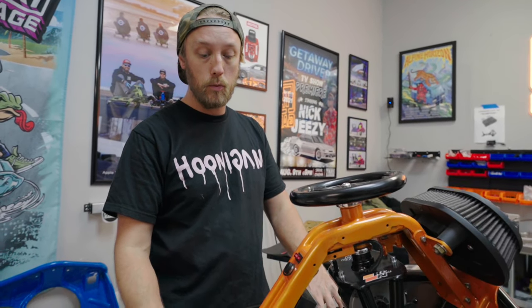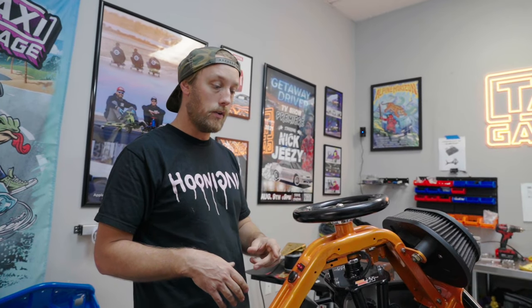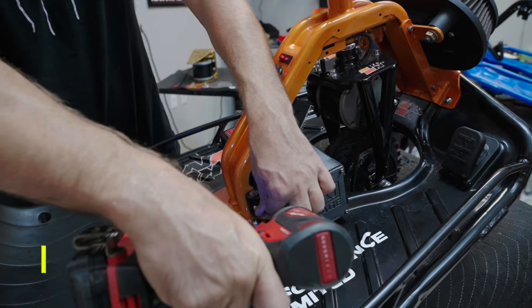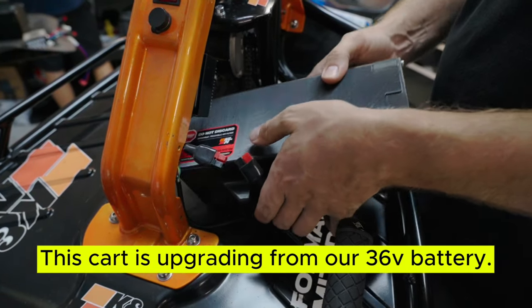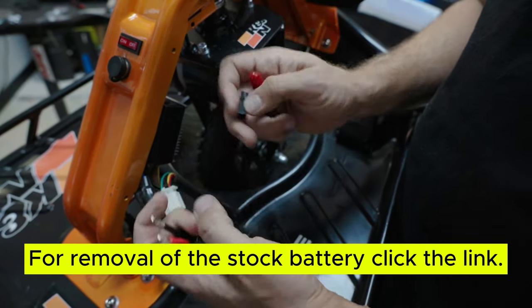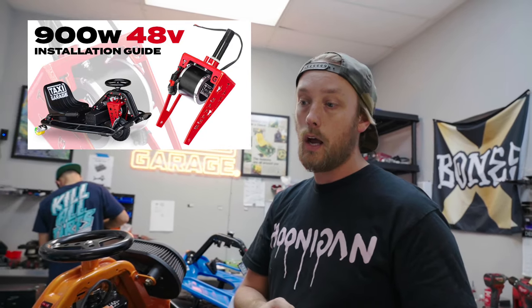We're going to start the install now. This one's got our battery, so we're going to remove the lower screw, the two side screws, the battery comes off, and we disconnect it. A lot of the install is similar to our 500 and 900 watt setups — there are videos on those if you haven't watched them. However, this one has a larger gear which uses a T8F chain as opposed to the number 25 chain that the standard crazy cart comes with. It also includes a heavy duty chain tensioner for the wider chain, which doesn't wear out as fast.